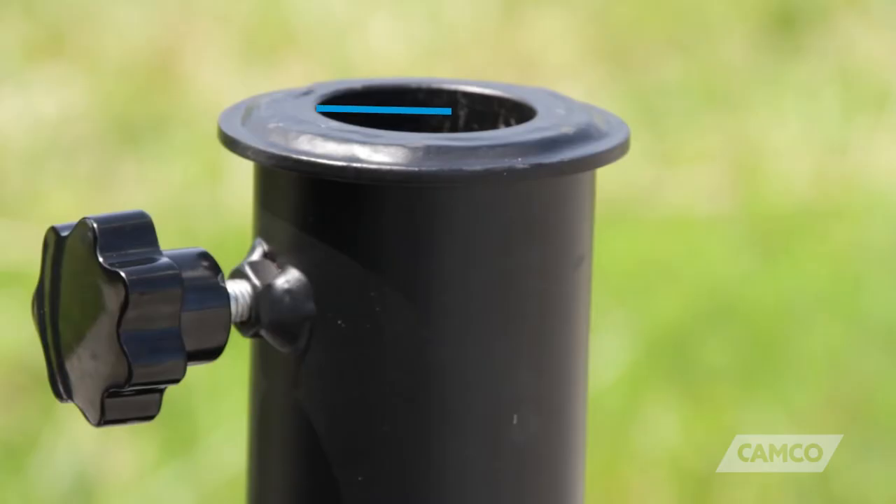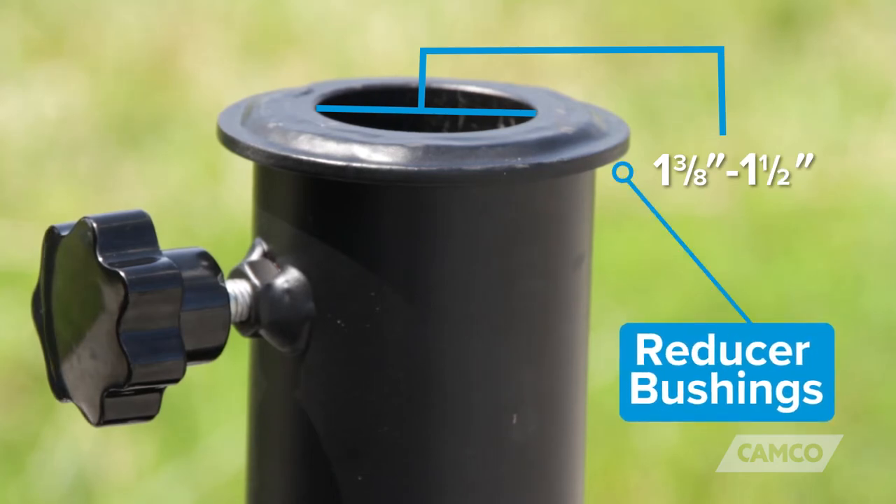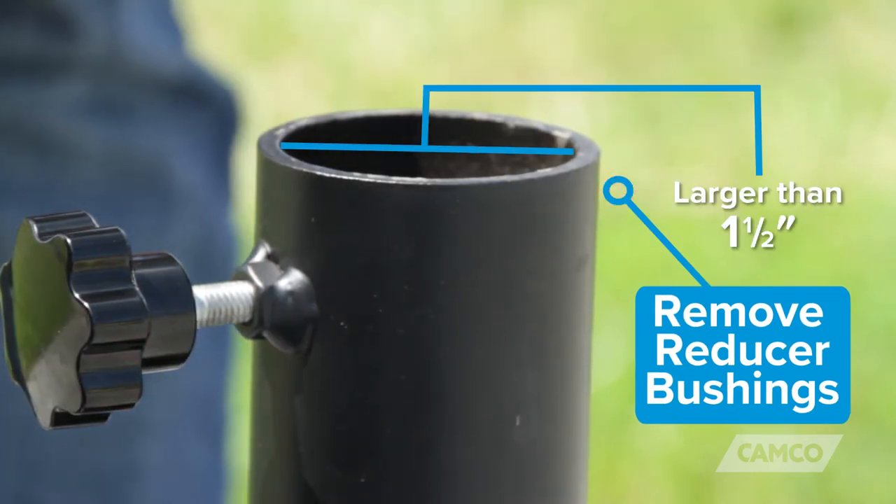The hitch mount umbrella holder will accept any umbrella with a shaft that is 1-3/8 to 2 inches in diameter. For umbrellas with a shaft diameter of 1-3/8 to 1-1/2 inches, it comes with pre-installed reducer bushings. For umbrellas with a shaft diameter larger than 1-1/2 inches, the reducer bushings can be easily removed.